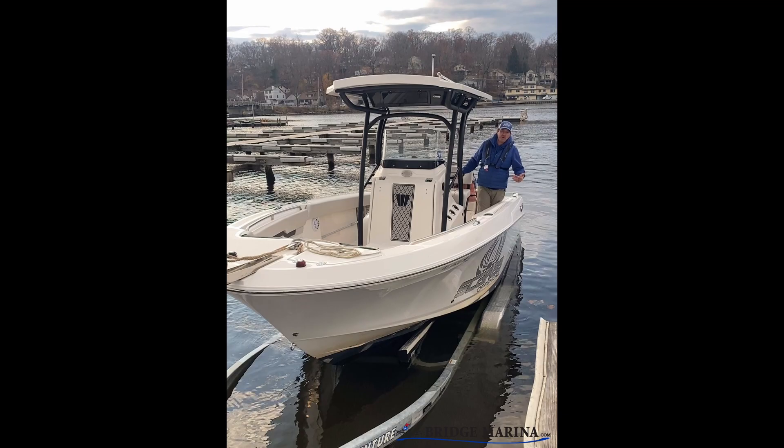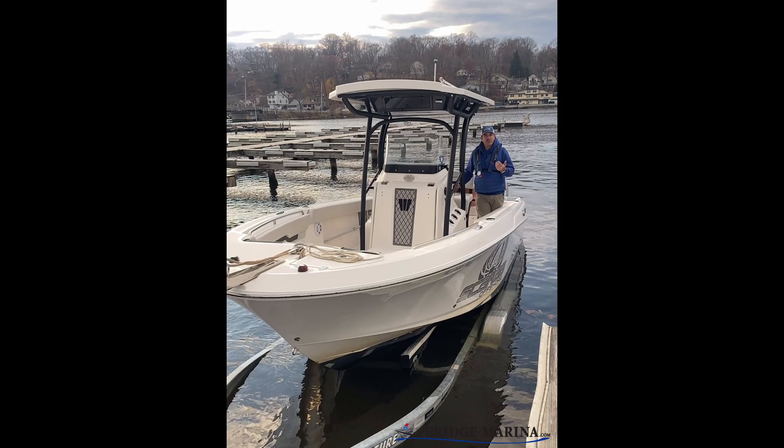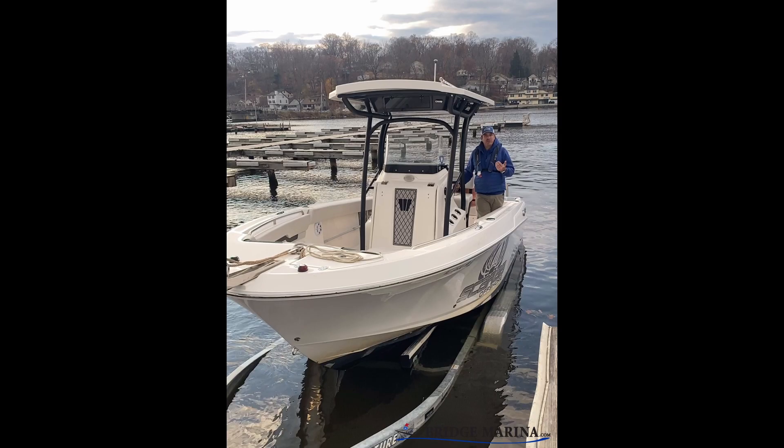Hey there, Ray from Bridge Marina. Talking again about getting your boat off your trailer. We backed the boat into the water on the trailer and it's just about the top of my fenders. When I undid the winch and the chain, the boat came off just an inch or two, but it's still resting on the trailer.